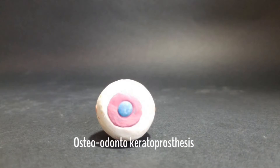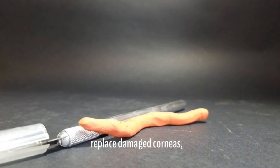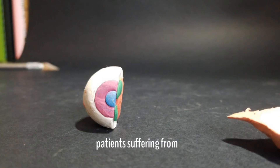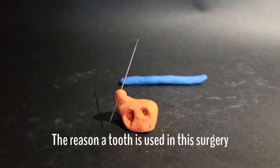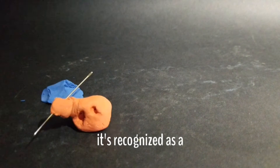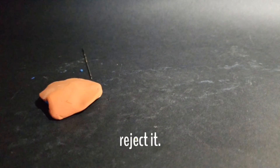Osteo-odonto-keratoprosthesis, or tooth and eye surgery, is a procedure used to replace damaged corneas, usually under the circumstances of patients suffering from Stevens-Johnson Syndrome or victims of chemical burns. The reason a tooth is used in this surgery is because when it's implanted into the patient's eye, it's recognized as a part of their own body by their immune system, and therefore their immune system will not attack and reject it.